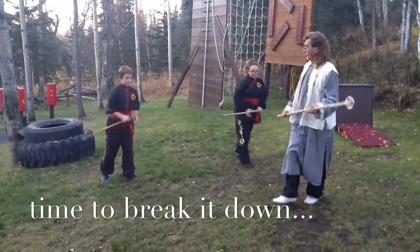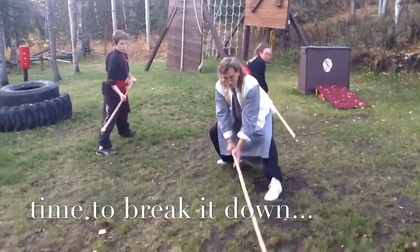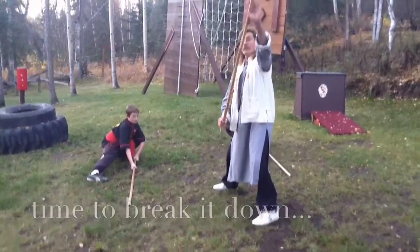Going from the first motion: as you're dropping down, your weapon's striking down. Bring your hand up here. Catch.